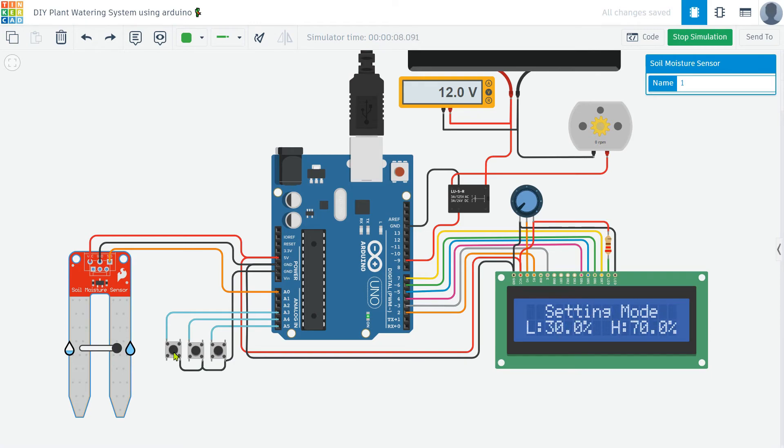The first push button lets you enter the menu and select different settings. The second and third push buttons allow you to set the lower and upper moisture limits, respectively. By customizing these settings, you can fine-tune the system to meet your plant's specific needs. This flexibility ensures that your plant gets the right amount of water, helping it thrive without requiring constant manual intervention. Additionally, the LCD display provides real-time feedback on the soil moisture levels and the status of the motor, making it easy to monitor the system's performance.